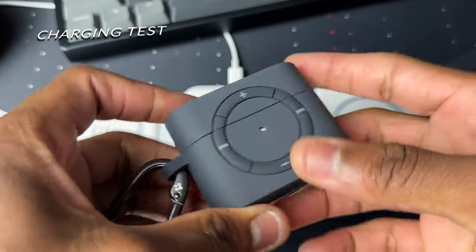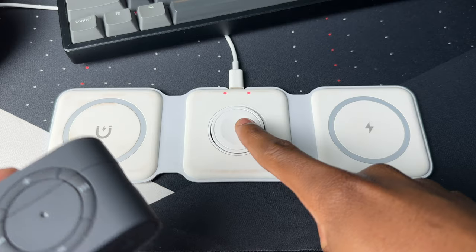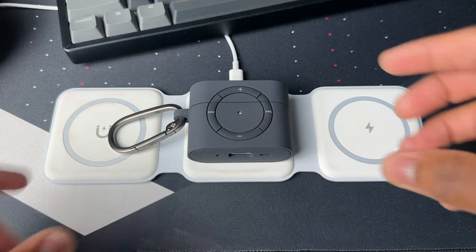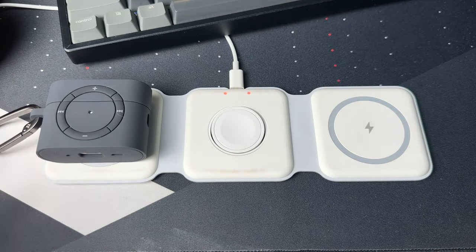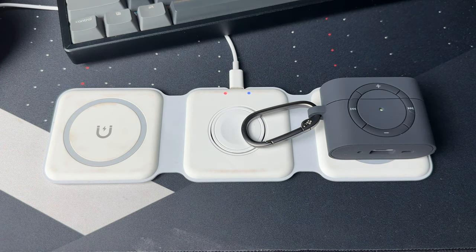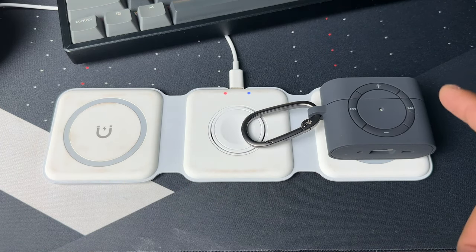I have the case here with my AirPods inside. I'm going to place it on the Apple Watch charger first to see if it charges — I didn't hear any chime, so it's not working. Moving to the MagSafe charger — still no chime, not charging. Finally trying it on the wireless charger — boom, right away it is charging! So it doesn't charge on the Apple Watch charger or MagSafe, but it does charge fine on the wireless charger while it's in the case.